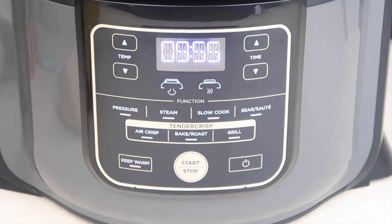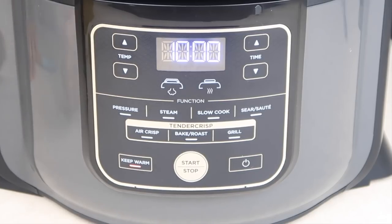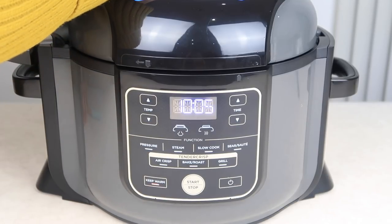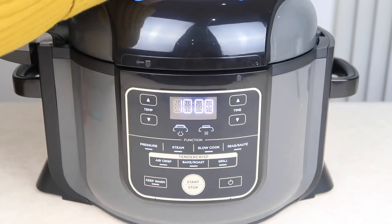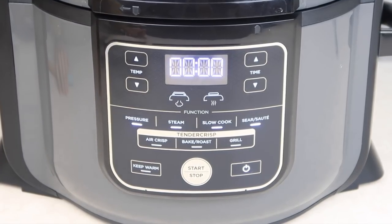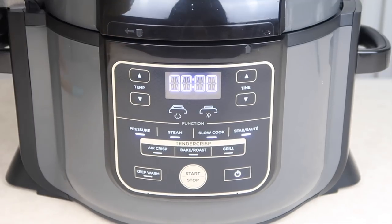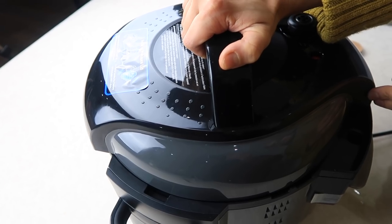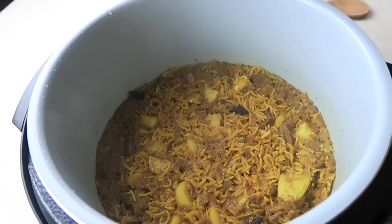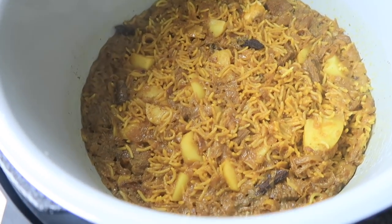That's almost done now — it's been about 10 minutes. We're going to release the pressure, so we'll move over to the valve and flick that over to vent. Once all the steam has released it will be safe to open the lid — the red button at the back goes down. Let's take a look inside — wow, that looks great, we're ready to serve!